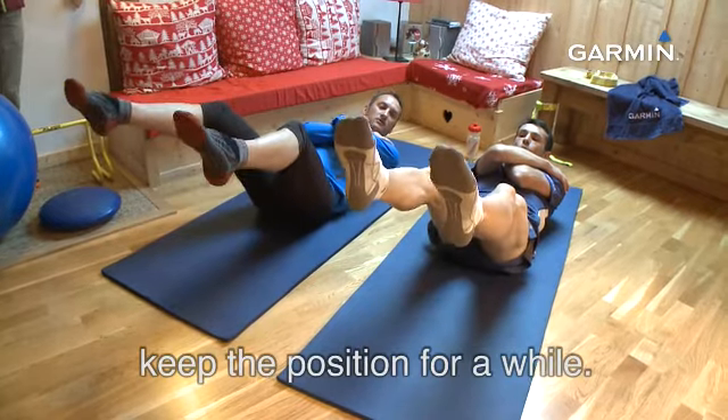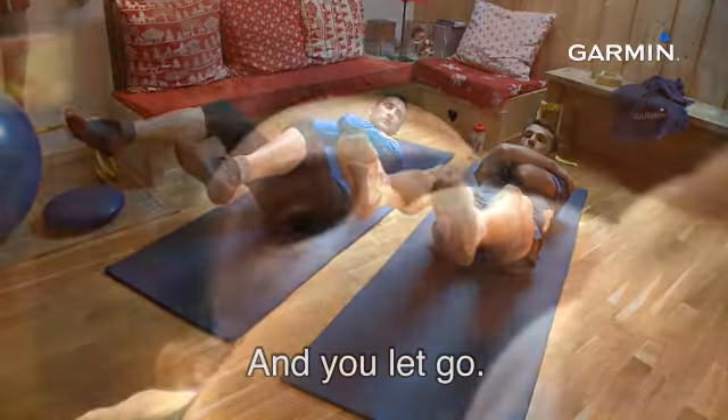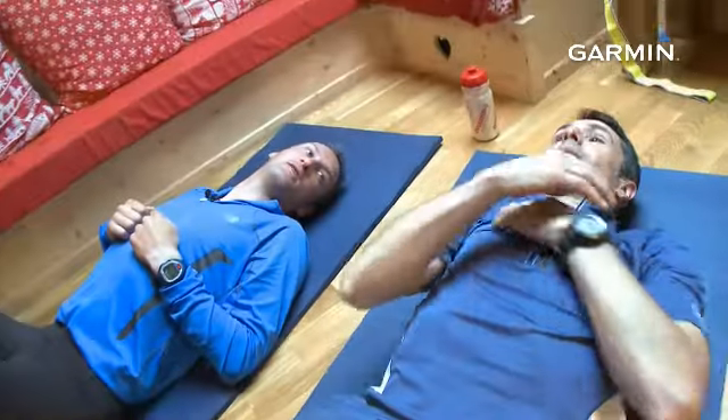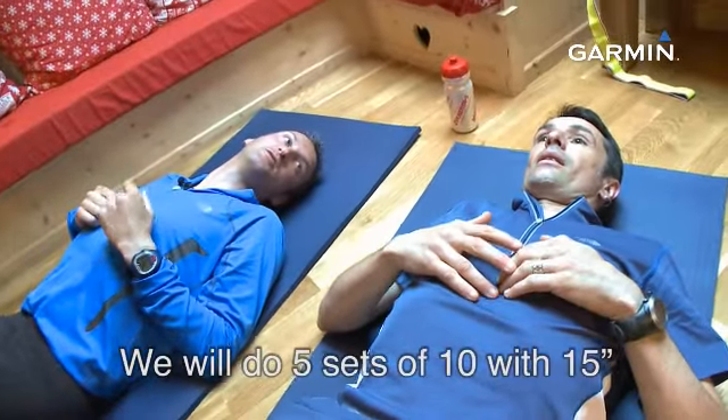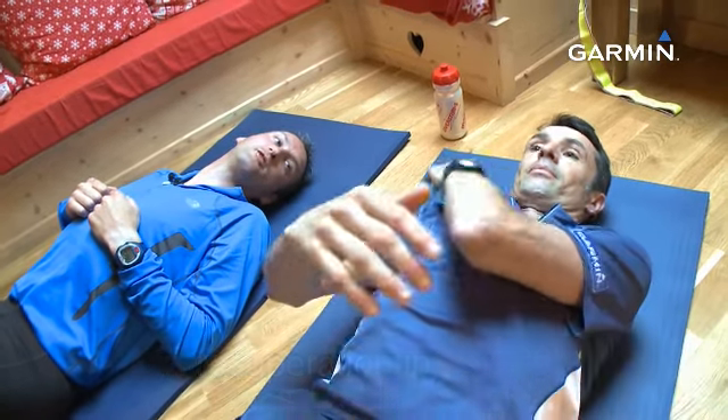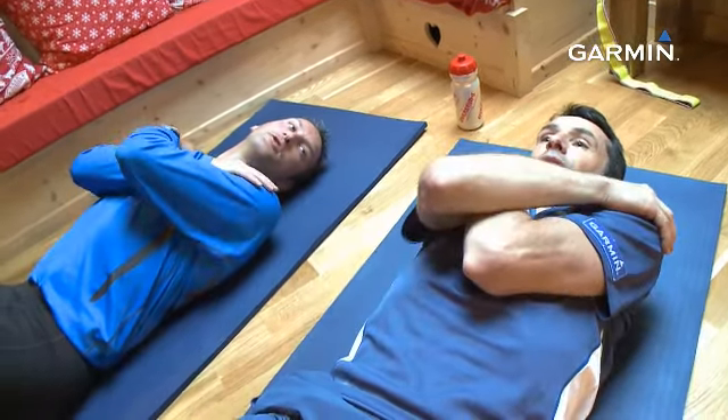Et 10. On maintient. Et on relâche. On va enchaîner cinq séries de 10, toujours avec 15 secondes de récupération.